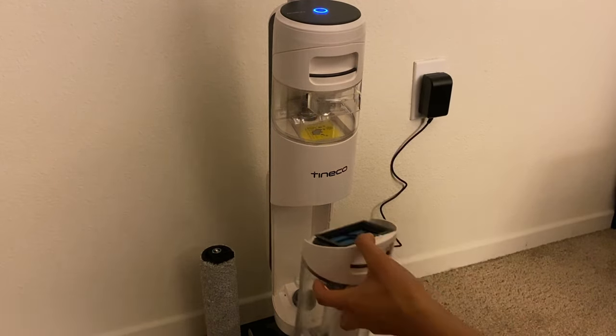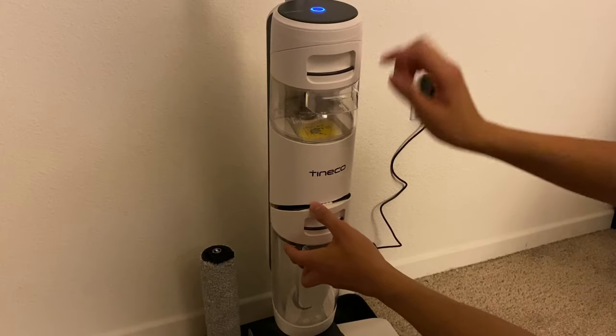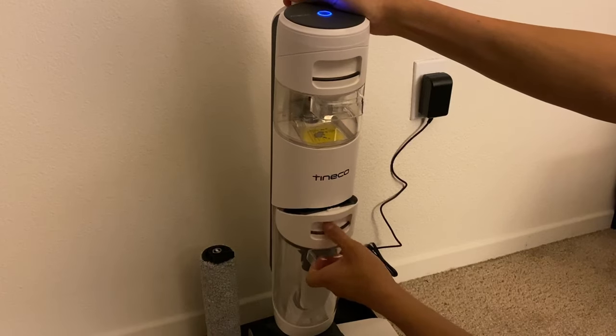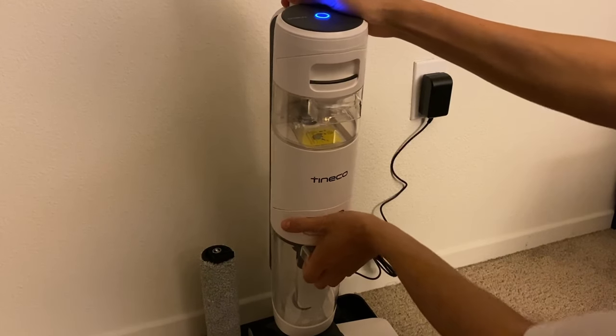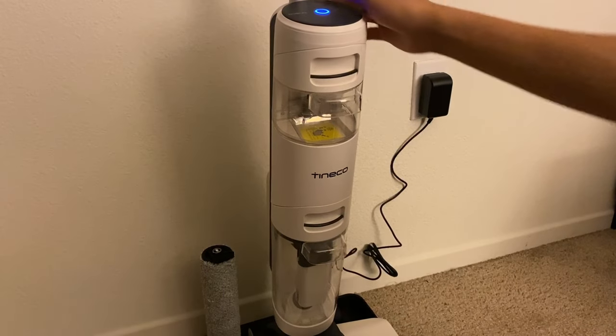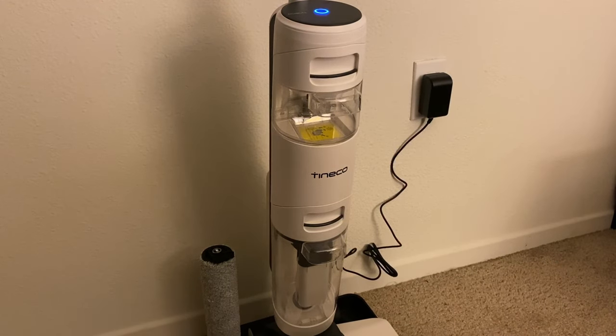Now we're going to go ahead and put this back in. Very similar to this one — you just go ahead and slide and then listen for a click. I don't know if you guys heard that, but it clicked a little bit. Technically counts, but yeah, it's on there.